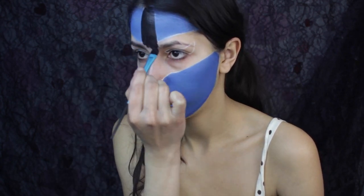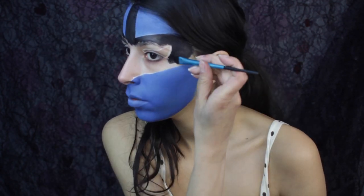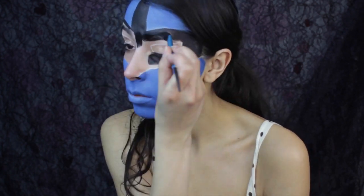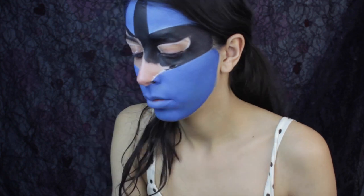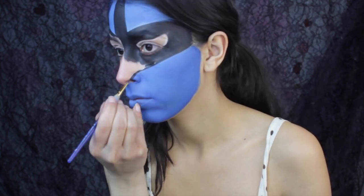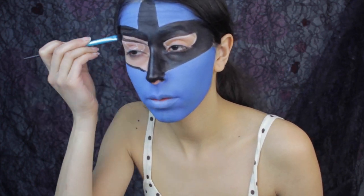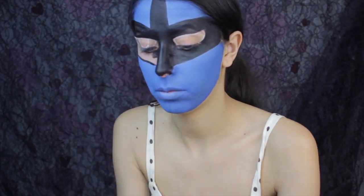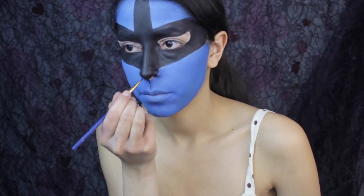After that, I go ahead and use Graftobian's Raven Black face paint to paint the mask, nose, and mouth. Lucario resembles a fox even though he isn't one, so you've got to try to make the paint in the area where the mask and nose meet a straight diagonal line. This is going to help it not look too much like a cat, even though it's kind of hard to do without the aid of prosthetics and because Lucario is blue and not like the colors of a fox.